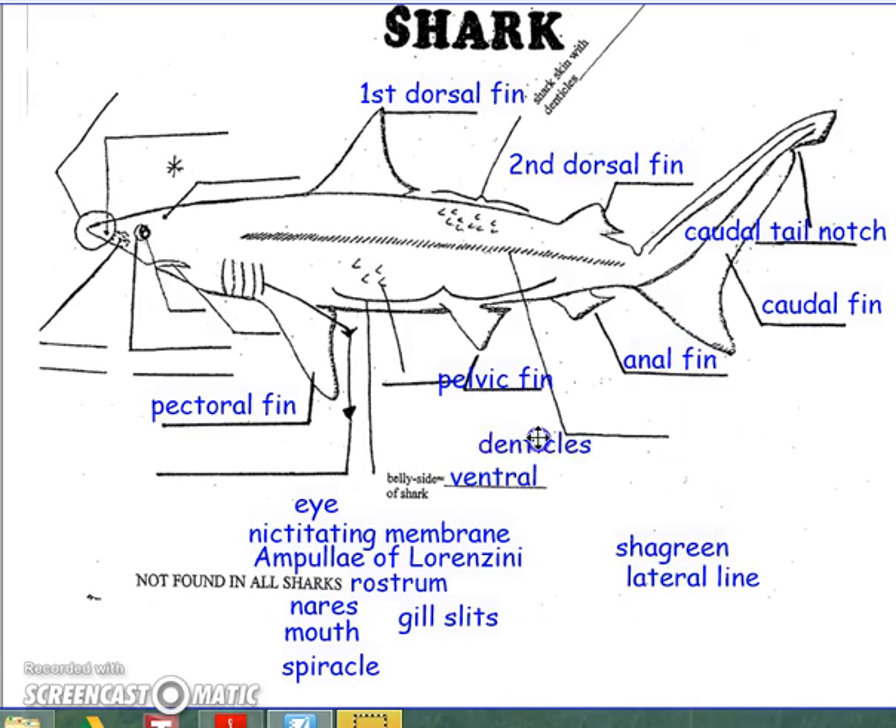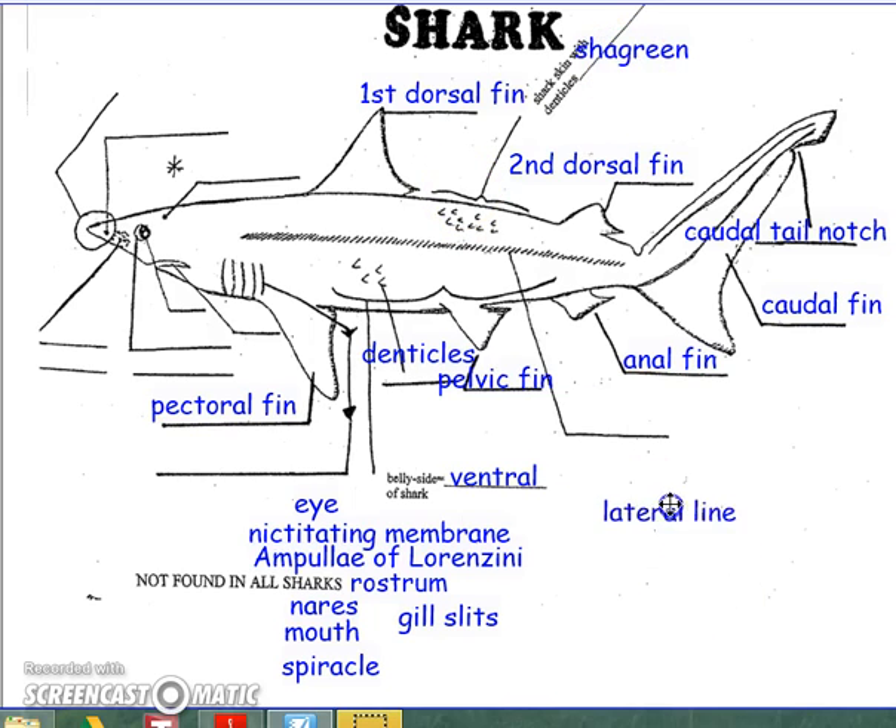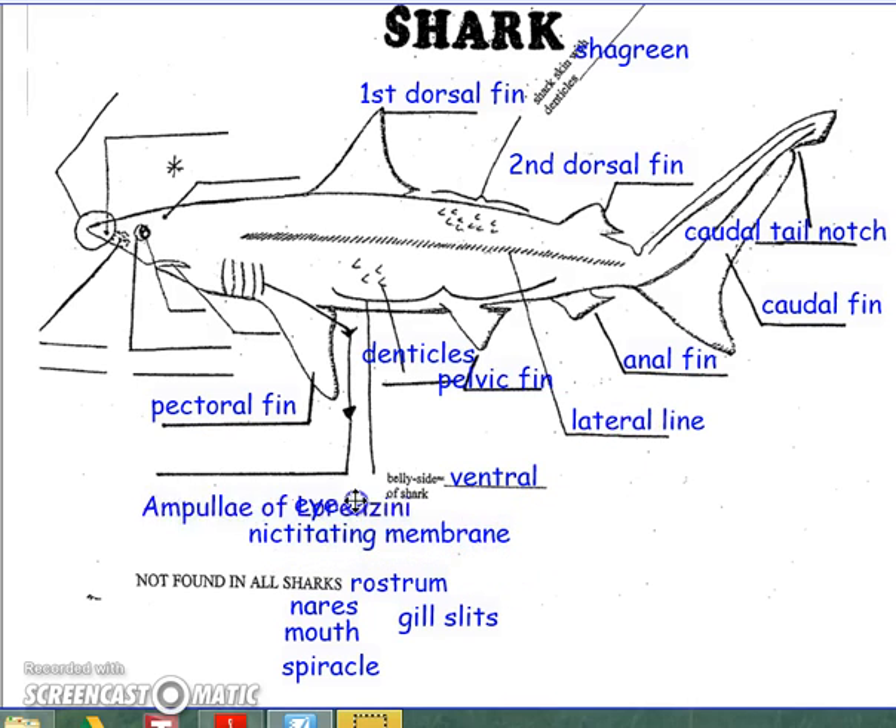The shark has denticles, which are sharp scales in their skin. Their skin is known as shagreen, and that covers all of their skin. The lateral line detects movement in the water. The ampullae of Lorenzini detect electrical impulses in the water, and they are named after Lorenzini, who discovered what these tiny pores did on the shark.